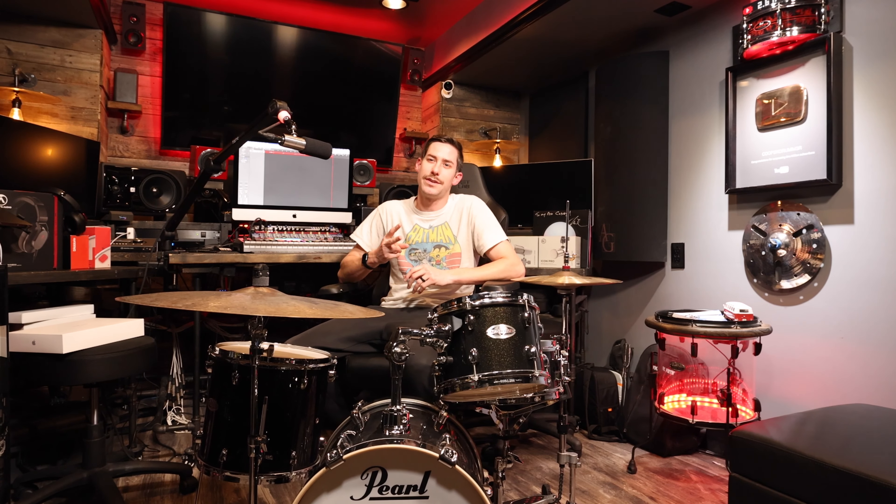Today I wanted to show you guys two of my favorite small drum sets and show you the sounds you can get from those small sizes, because if you haven't had the chance to try out a small drum set, you might not realize just how great and how big of a sound you can get out of small drums. Let's save our backs and play some smaller drums — let's check it out.